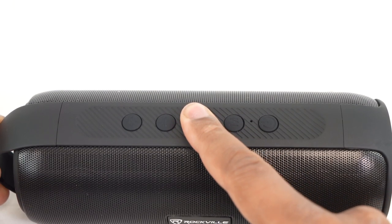To unpair the speakers from each other, hold down the play button on one of your speakers. You'll hear 'Bluetooth unpair,' and after that you'll be able to use just one speaker on its own.